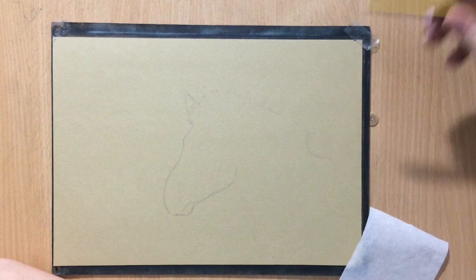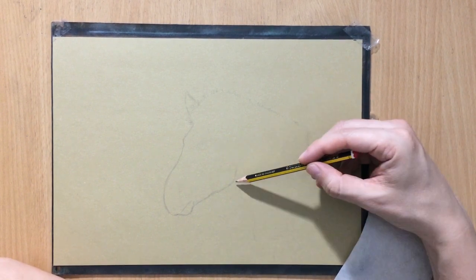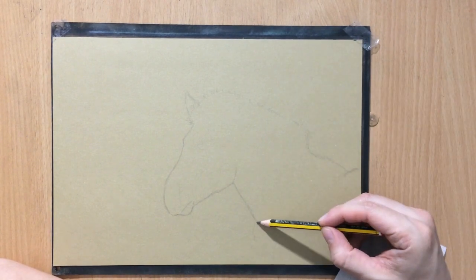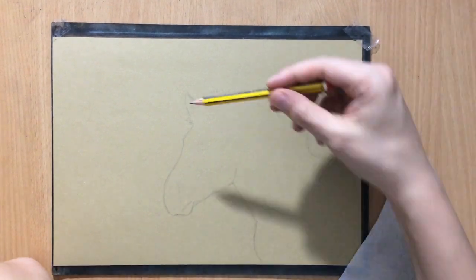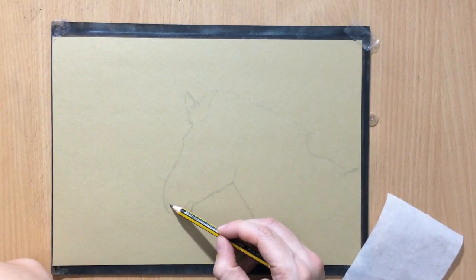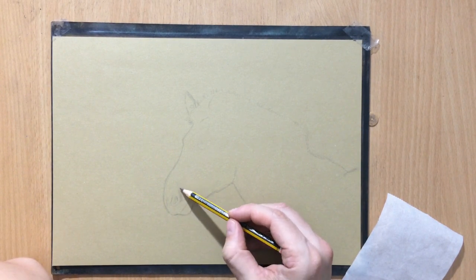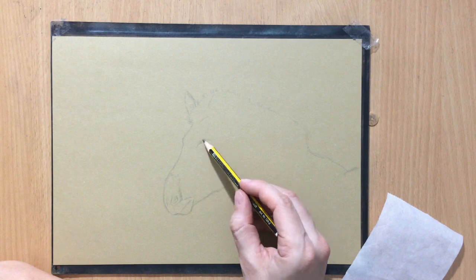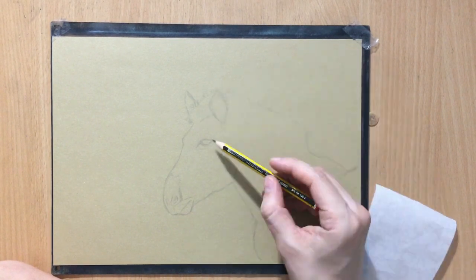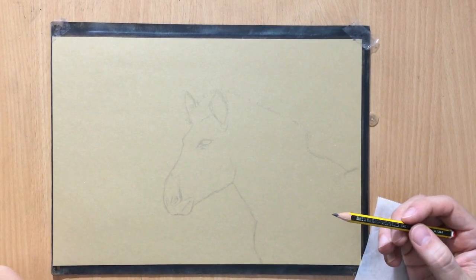So now I'm sketching where the mane will be. The zebra's mane is kind of upright like a mohawk, a lot shorter than a horse's mane. And the ears are here. The nostrils are probably going to be somewhere around here, but I'm going to work on that a little bit later. I'm just readjusting the position of the eyes and ears a little bit to make sure that everything is in place. That's probably good enough for the sketch.